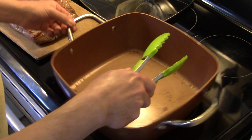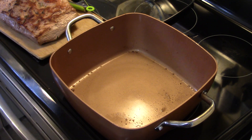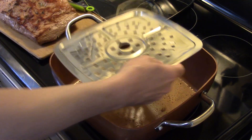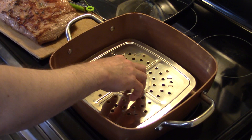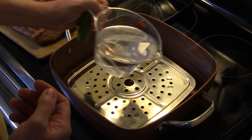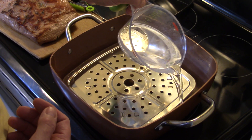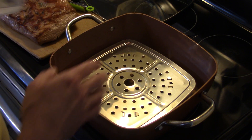Now I have my heat off — we're done with the searing process. I'm going to dump in some water and put in my trivet that came with the Copper Chef, just to keep it up off the bottom. I don't want the water to come up to the bottom of the trivet — just a little bit at the bottom. This will help keep the roast nice and moist as it cooks. I'm going to go for a cup of water.